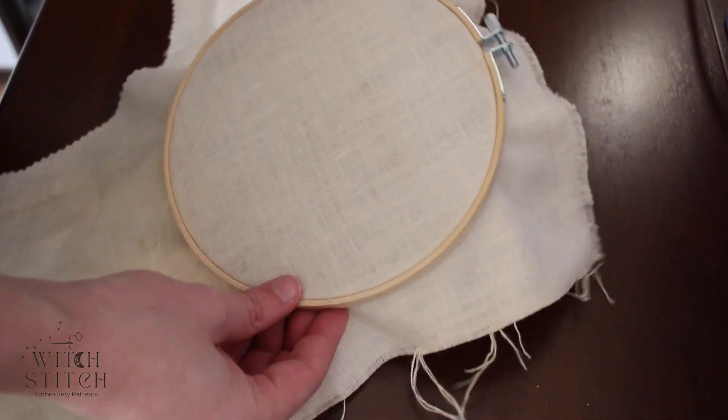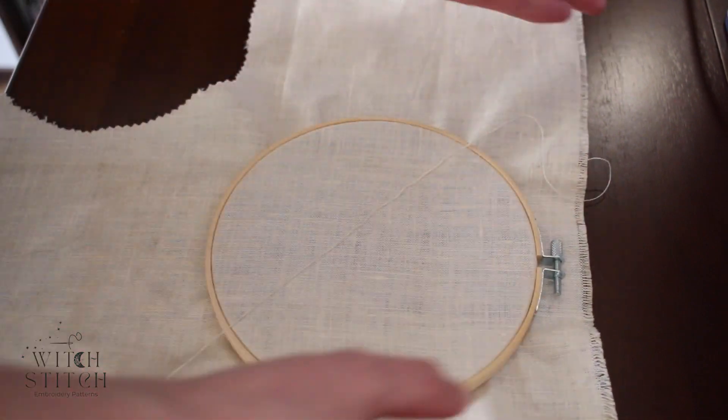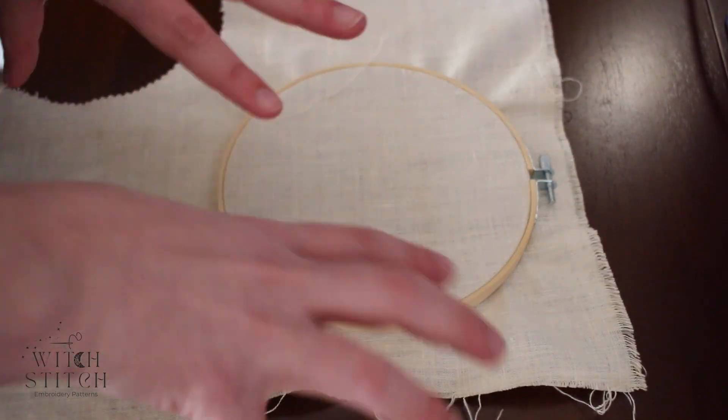Like that — now your hoop is prepped. I would trim the excess if you have it like this. Otherwise you can cut your fabric ahead of time, just make sure it'll have the excess, otherwise you have wasted fabric or you'll have to use a smaller hoop.